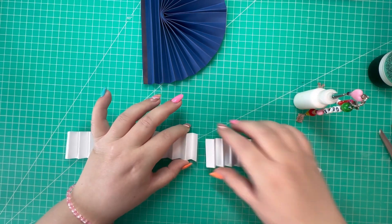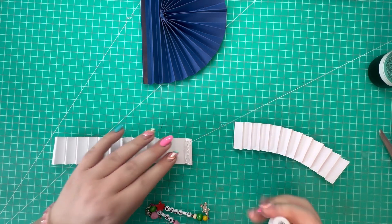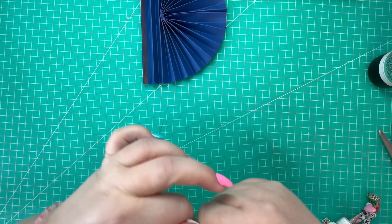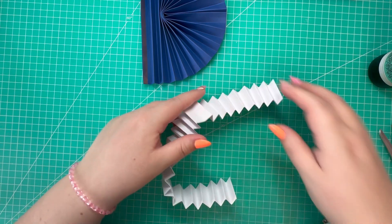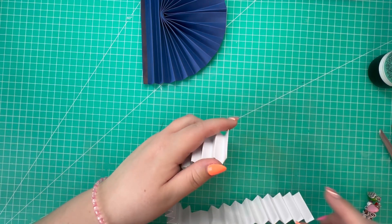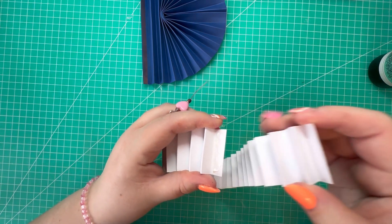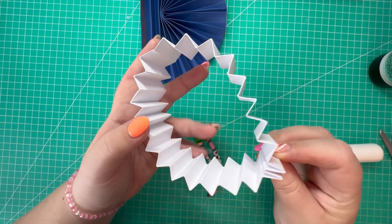I'm just going to add some quick grab glue along this piece and attach them together, adding a bit of pressure. Then marry up the other side in the same way - quick grab glue along there and pop that piece over the top, so you've created this circle shape.